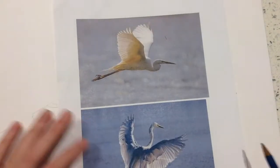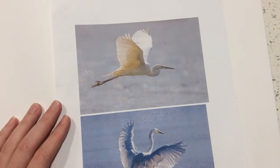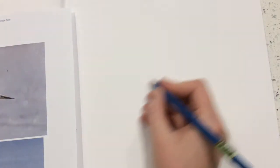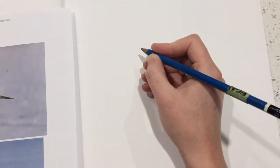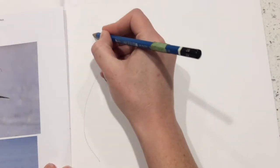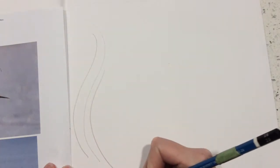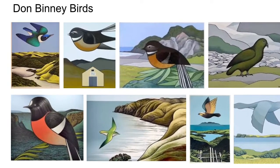Hello Year 8 Art students. You have been working on a warm-up before watching this video, so hopefully you are feeling loose in your arms and especially your shoulder and your elbow, and you're ready to draw some nice flowing lines, because we are going to be looking at Don Binnie's birds.